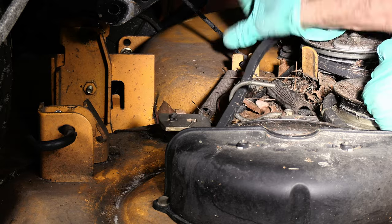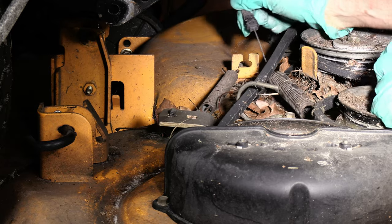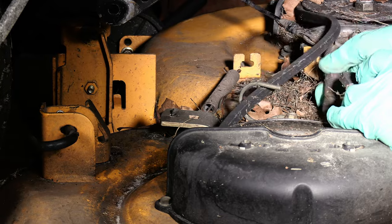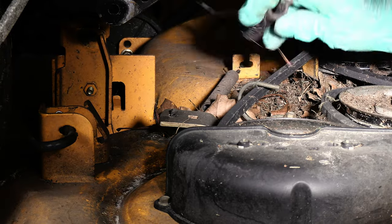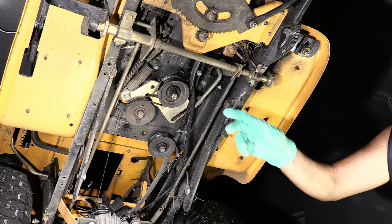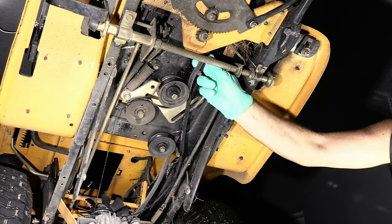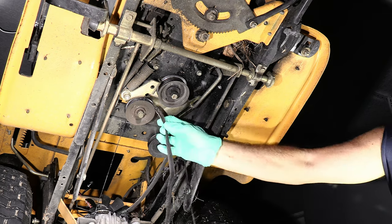We'll push the idler in a little bit to give it some slack. All right, so we've already got the belt off of the engine pulley.